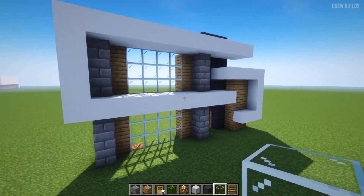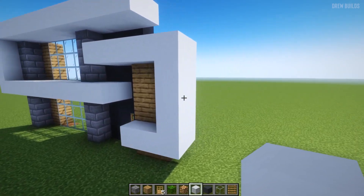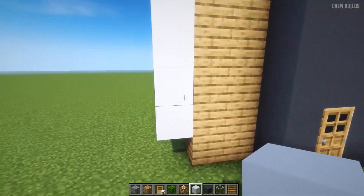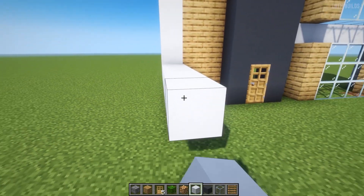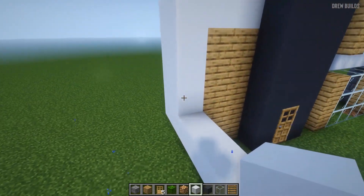Now that that is done, let's move on to the next part. We're going to come to this point here and build across: one, two, three, four, five, six, seven, eight, nine, ten, and then build this all the way up.